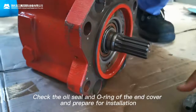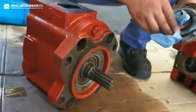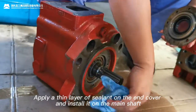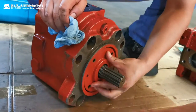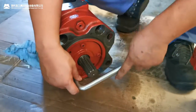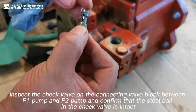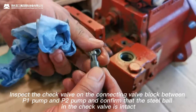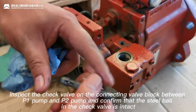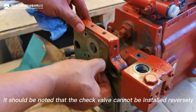Check the oil seal and lubrication of the end cover and prepare for installation. Apply a thin layer of sealant on the end cover and install it on the main shaft. Inspect the check valve on the connecting valve block between P1 pump and P2 pump, and confirm that the steel ball in the check valve is intact. Note that the check valve cannot be installed in reverse.